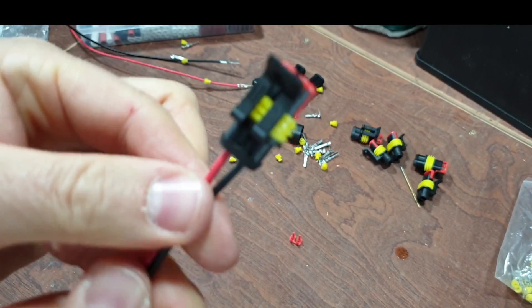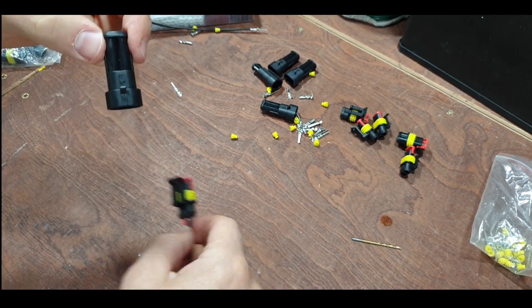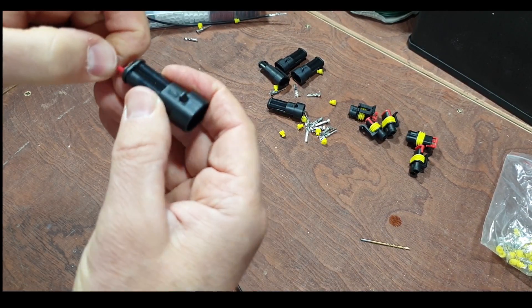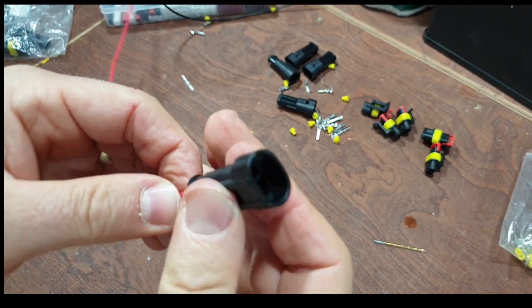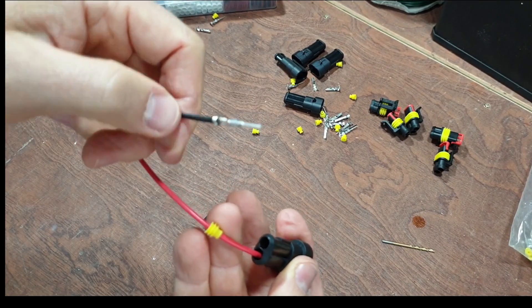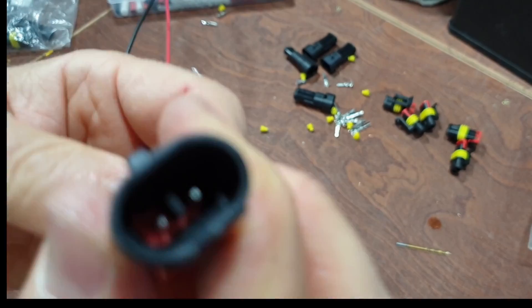That side's done. I'll put some ring connectors on it - that'll be the battery side. Now we're doing this side, so loosely assemble it and we want the red one going in this side. Keep it that way, check orientation. Push it home - just about see that sticking out, that's in there now. Take the other cable, check the orientation, pop it in, don't force it - it should just go in nicely and then click.